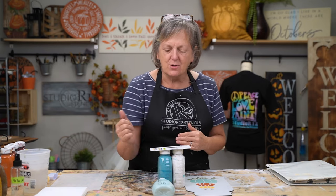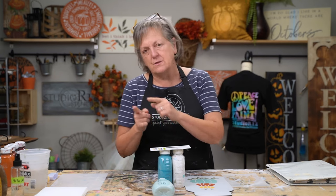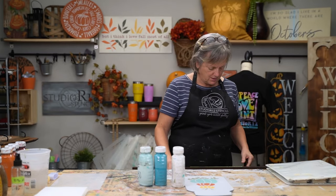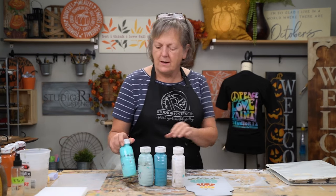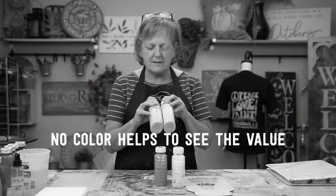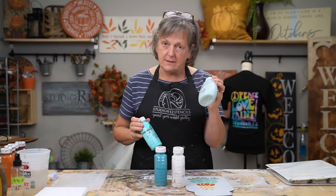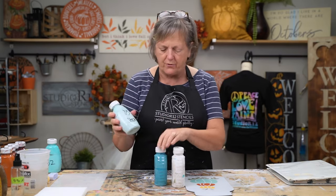Whatever you've chosen to base in, you're going to choose two values lighter and two values darker. If the colors are too close — if you squint your eyes at them, the color kind of disappears — you can see that these are really close to the same value. This one has more white in it, so it's a toned blue. This one is a more vibrant blue, but that's a whole other conversation for another day.